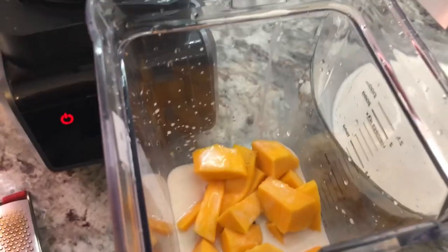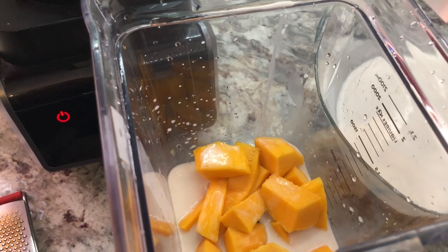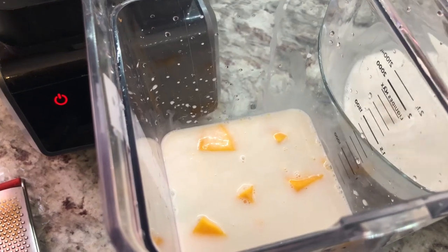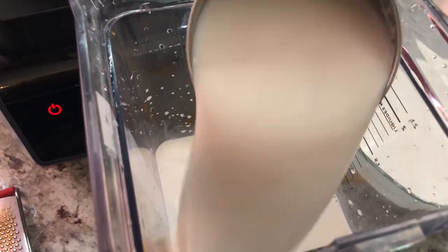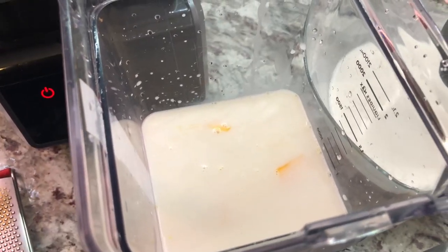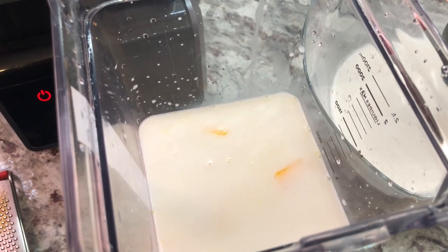Now we're gonna add some freshly squeezed coconut milk into the mangoes and blend it until it is nice and smooth. I'm adding about three cups of the milk. Once you blend that mango it's gonna start getting thick, so we need to add enough liquid in there.